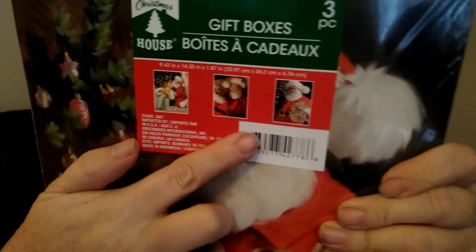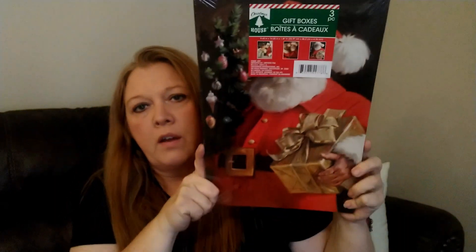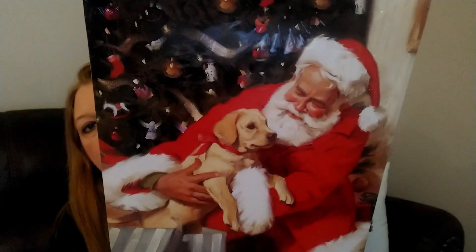I also found these — they're a little bit bigger, you get three in here, and they also show pictures of what the boxes look like. This is another old-time vintage-style Santa Claus set. These ones are the ones I think I'm going to frame. You can see the pictures there showing what they look like.